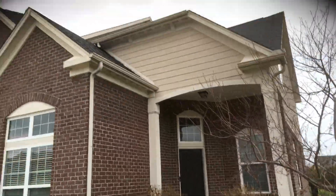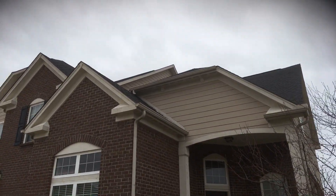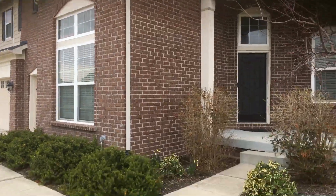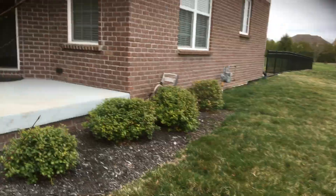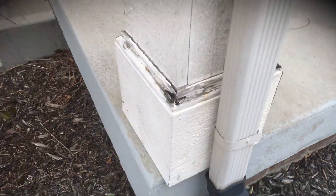Got a little bit of an elevation up here on the second level, so just want to make sure we didn't miss that. And then over here you've got a little bit of wood repair.